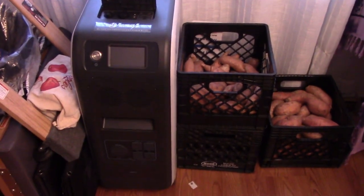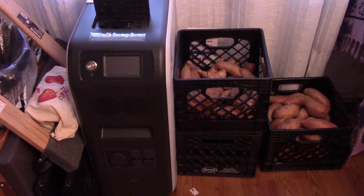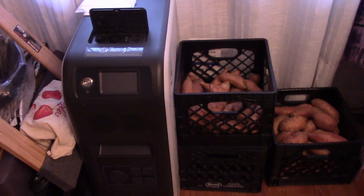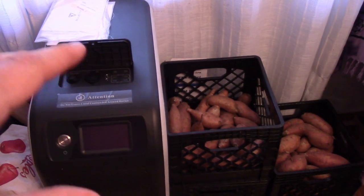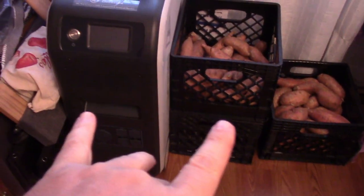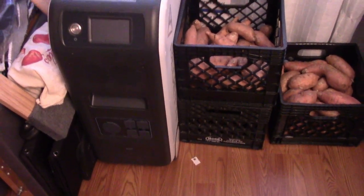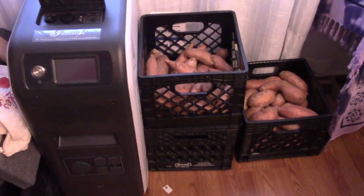Basically this is designed to run a house — you could put this on a small house or a cabin and it would pretty much be all you need. It will not run 220 power, so you couldn't do a big dryer or deep well pump. But you can buy two of these units, put them together, and then you could run 220. If you had two of these, you probably wouldn't need much more than that.